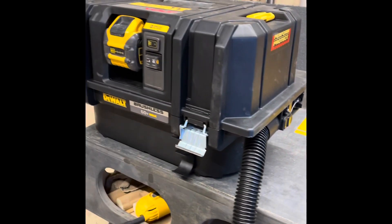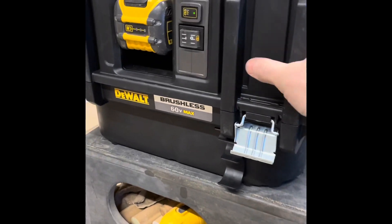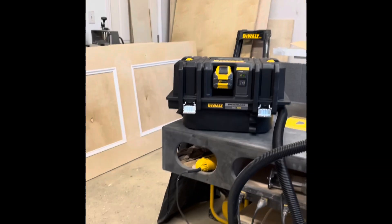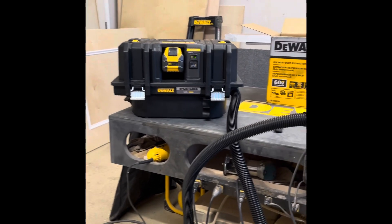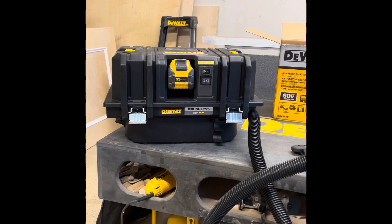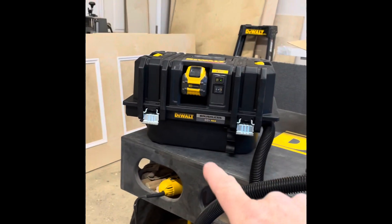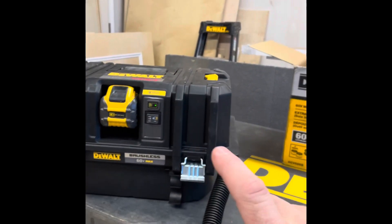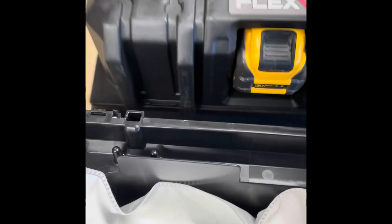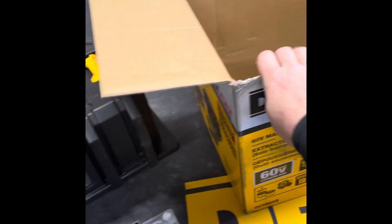As for the price — and it may change — I bought this for a little over $400 on Amazon. It did not come with the battery; it was just the extractor, the remote, and the hose.